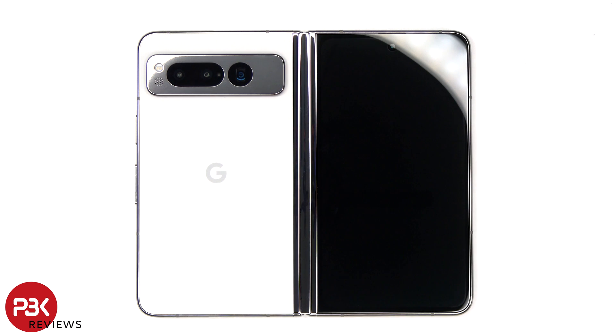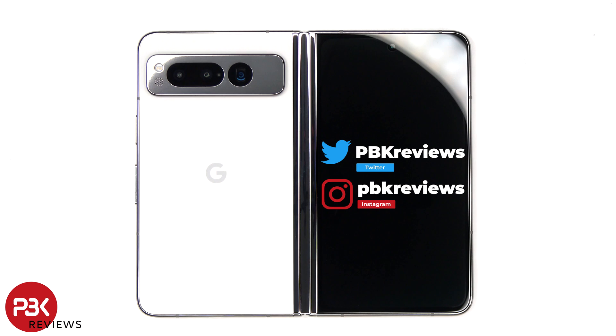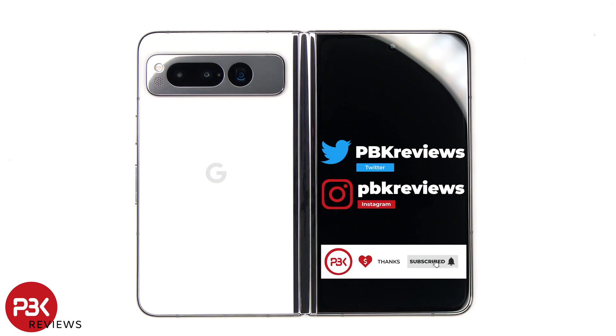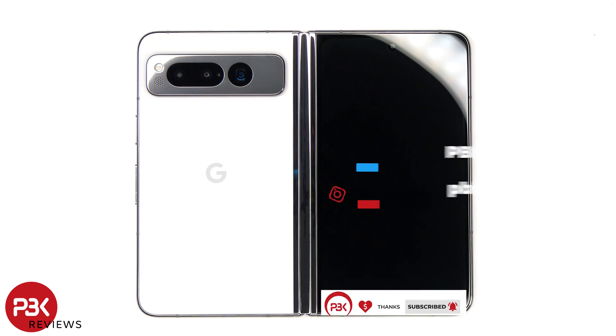In this video, we'll be taking apart the Google Pixel Fold, Google's first foldable. If you're interested in seeing more videos like this, make sure you subscribe and follow me on Twitter so you'll be notified once I upload a new video. And if you need any tools, there are links in the description.